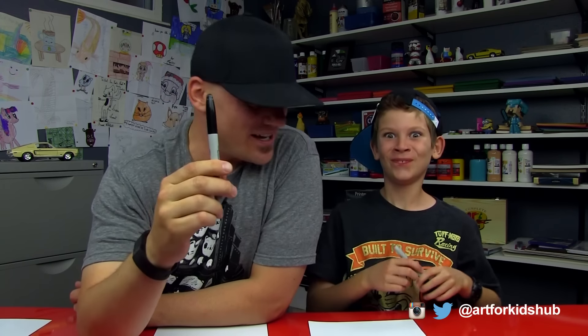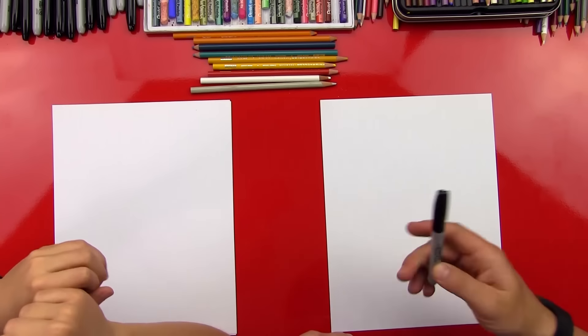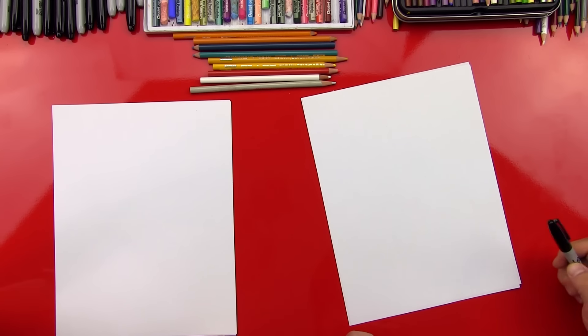All right dude, you got your marker! We always hope that you guys follow along with us. You got something to draw with? We're gonna use regular paper out of our printer — printer paper. It's eight and a half by eleven, and we're using a Sharpie, so we have two sheets of paper, and that's so it protects our table so that the marker doesn't go through. If you're using a pencil, you don't really need two sheets, just if you use a marker.